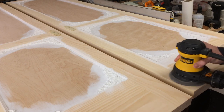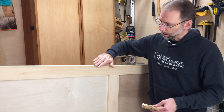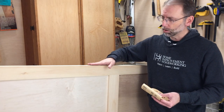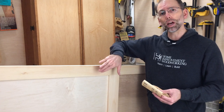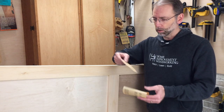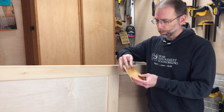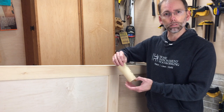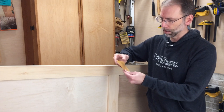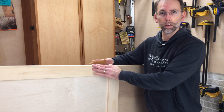I sand everything down with a random orbital sander and a shop pack, then it's time to ease the corners. I ease the corners using sandpaper by hand, giving it a nice feel — because part of the finish is not just how it looks but also how it feels. Here's a tip: don't use the sanding pads from your random orbital sander, these are expensive. Buy sandpaper — it's much less expensive. All you need to do is take a quarter sheet, fold it in half, and you've got a great way to sand down and ease the rounded edges of the corners.